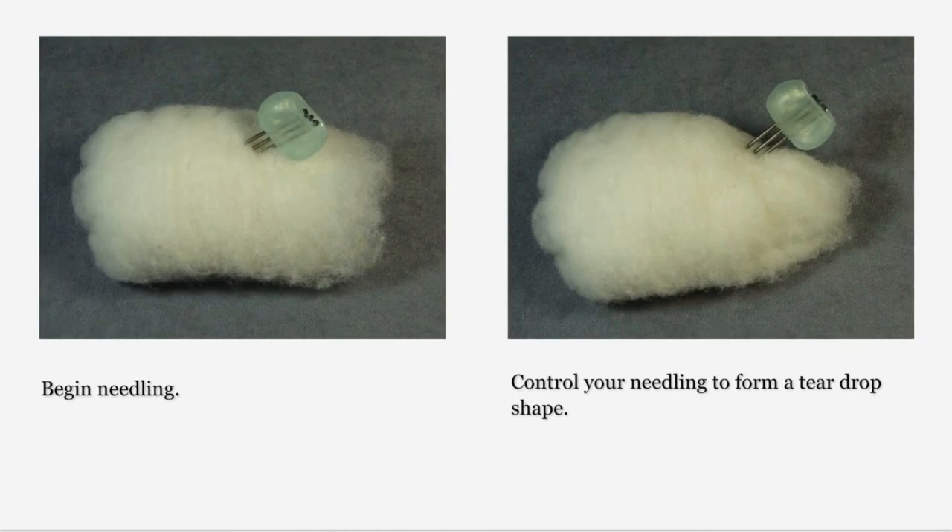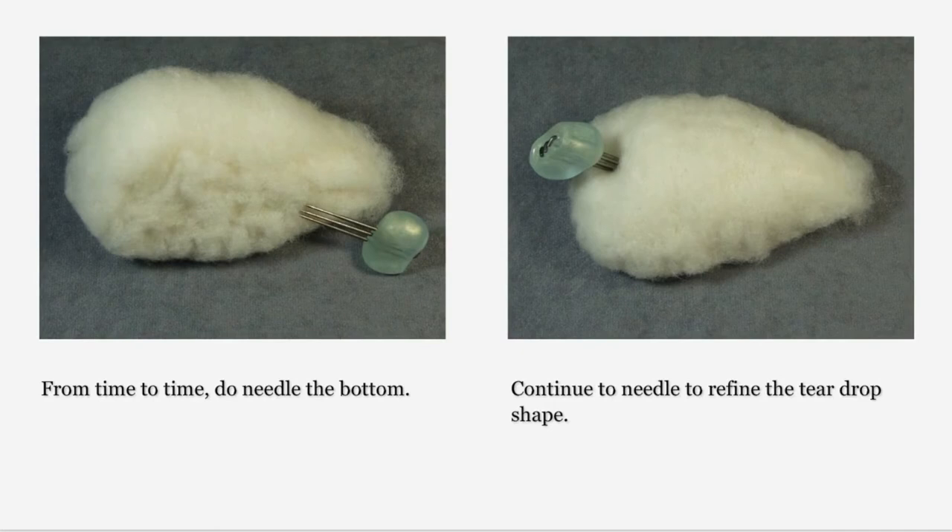Begin needling your log. Because we want our hedgehog pin cushion to have a flat bottom, you will not need to rotate your log while needling — simply leave it on your work surface and needle the top and sides. Do not over-needle; our fibers should be of very soft firmness for these steps. We do want to form a teardrop shape, so choose one end to be the point and needle that end more than the rest of the fiber. Work slowly. From time to time, do lift the fiber and needle the bottom, then place it back upon the work surface and continue to refine the teardrop shape.